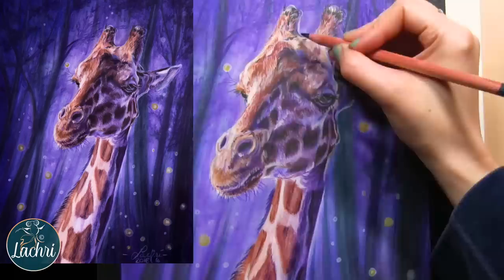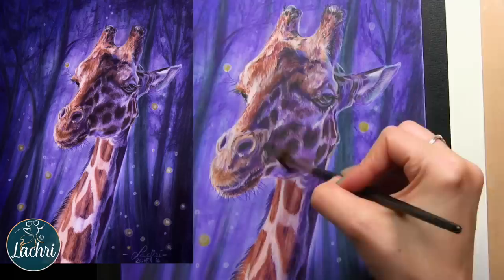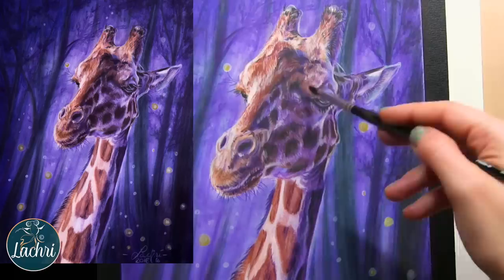I usually start to burnish — and when I use that term, the easy answer is basically pushing hard with a pencil and really jamming that lead into the paper, but it flattens the tooth. Burnishing is a great way for certain blending, but it needs to be my final layers where I know I don't need additional layers to go on top, because not a whole lot is going to stick on top of a burnished layer. You'll get some, but not like you would with a light hand.